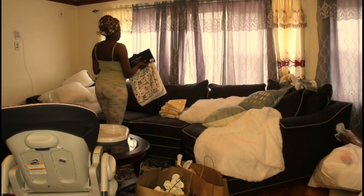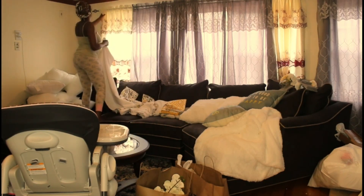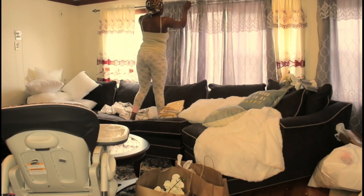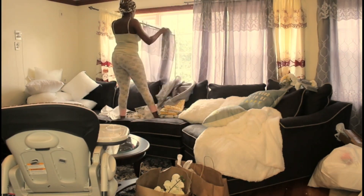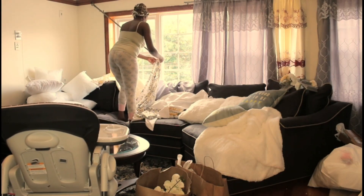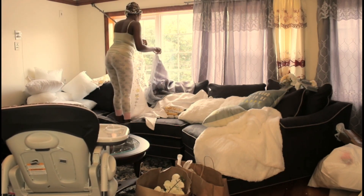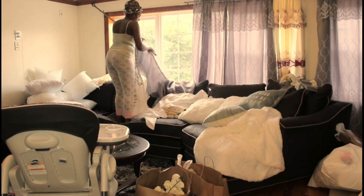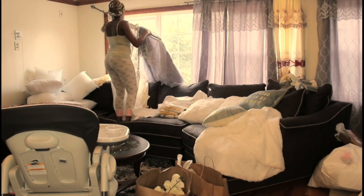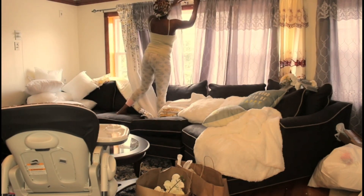Everything that I have on the sofa I purchased from Amazon, because when I did this video I was in quarantine and all the stores were closed. I'm sitting in the house all day every day, and the summer was a few days away, so I didn't do any spring cleaning. I wanted to fix this place up for the summer and give it a little bit of color.